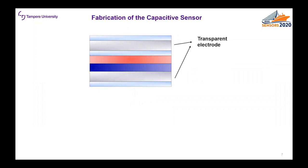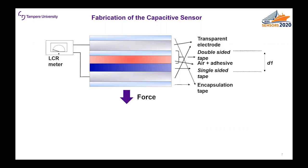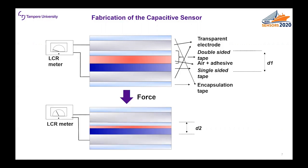After the characterization of the leaf-based electrodes we fabricated the capacitive pressure sensor. These transparent leaf electrodes were used as the top and bottom electrodes of a capacitive sensor. Then we attached double-sided cellulose space tape to the top electrode and similar but single-sided tape to the bottom electrode. Then we stuck these electrodes together and the whole sensor was encapsulated with cellulose-based encapsulation tape. The initial capacitance of the sensor depends on the distance d1 between the two electrodes. When pressure is applied on the sensor the distance d1 will decrease, which corresponds to an increase of the sensor capacitance.